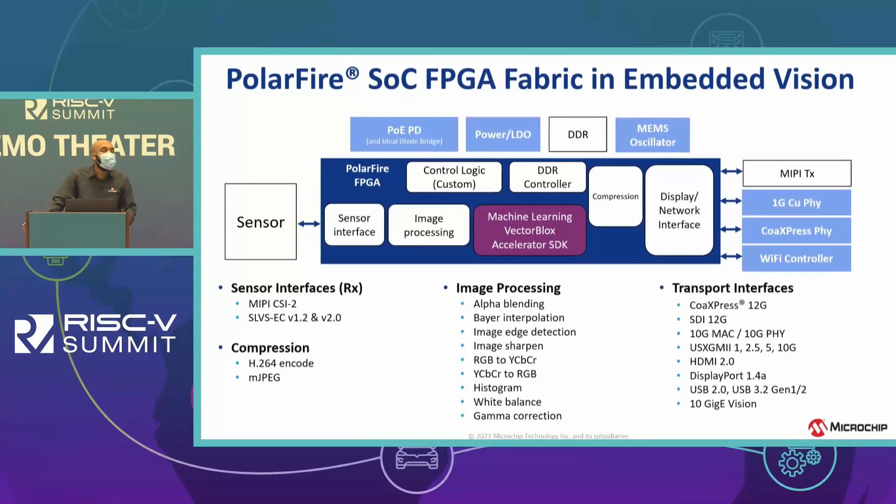The PolarFire SoC is designed to be a low-power solution — it can achieve up to 50% lower power, which effectively eliminates the active cooling element. Because it runs so cool, you don't need a heat sink or a fan.